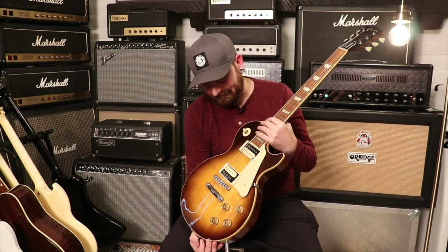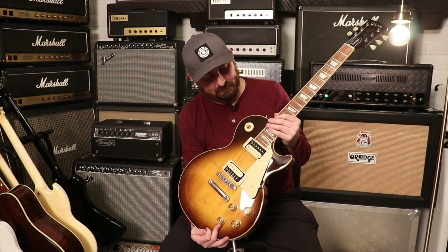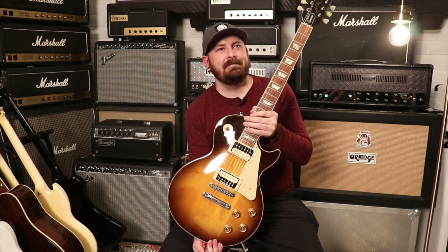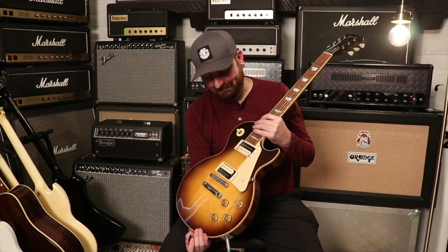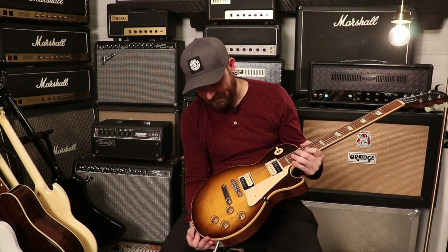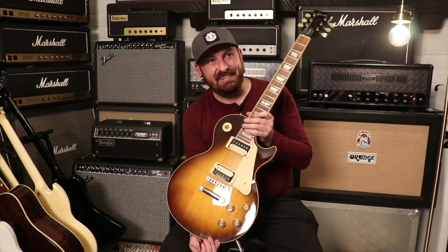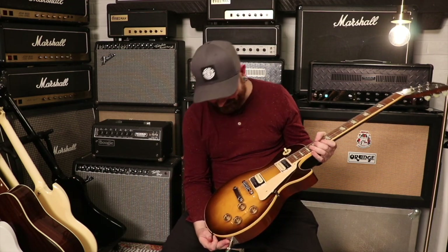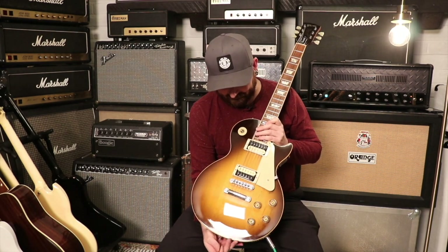What's going on champs? We've got a 1990 Gibson Les Paul Standard in tobacco sunburst. Look at the top on that — we always talk about how we show our love for plain tops, but man, that's good looking. It looks like what I would expect a '58 to look like.